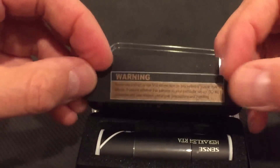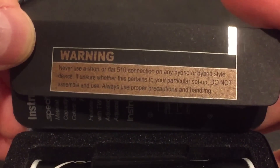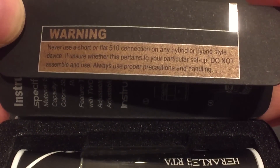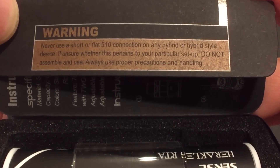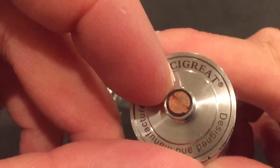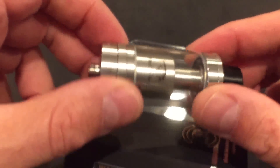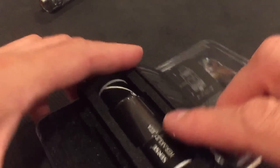There's a warning here: never use a short or flat 510 connection on any hybrid or hybrid-style device. If unsure whether this pertains to your particular setup, do not assemble and use. Always use proper precautions and handling. What they're talking about is don't use this tank on a hybrid mech mod because this doesn't stick out far enough — you're not supposed to use these things on mech mods anyway. Use it on a regulated device.